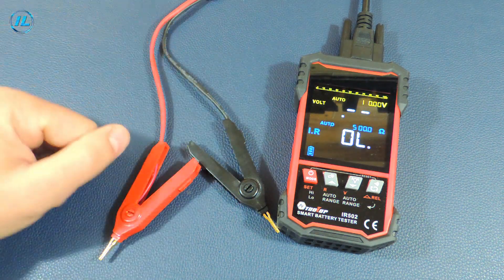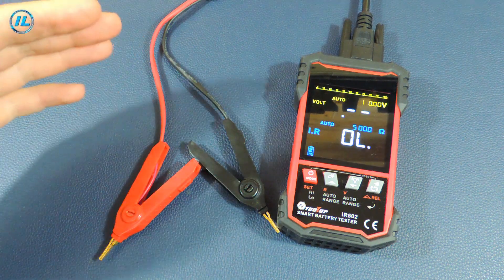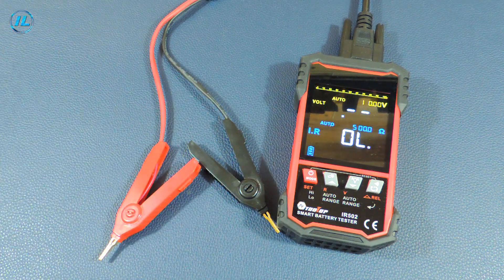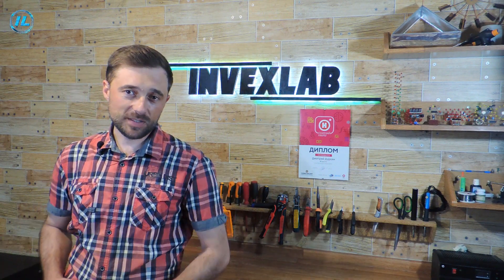The device is accurate and useful. With its help you can determine the condition and performance of any battery in just a few seconds. This concludes this video. If you liked it, click the subscribe button so you don't miss new videos on my channel. I thank you for watching and see you soon.